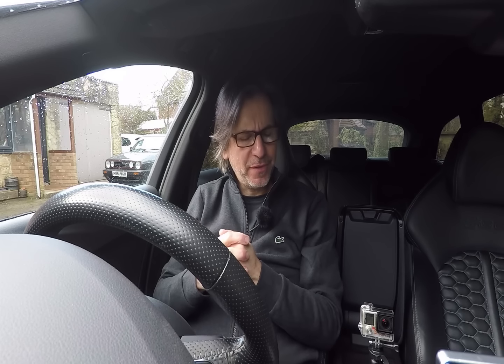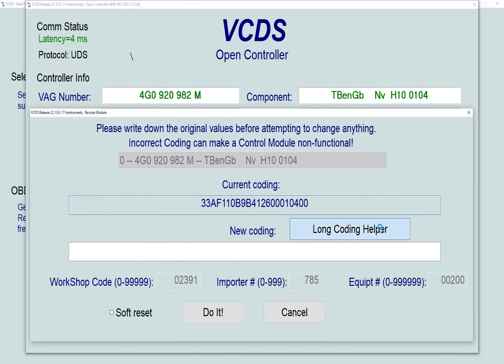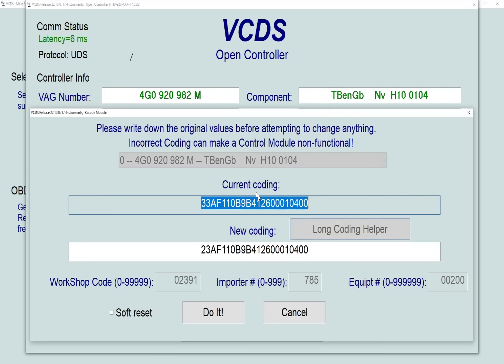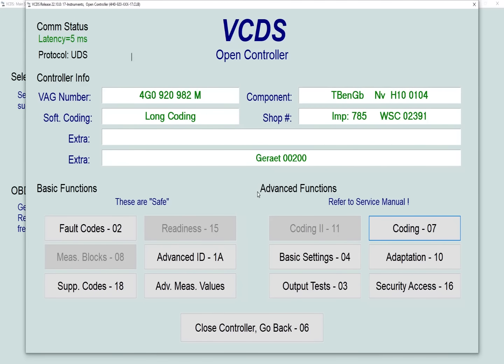Now, we all know about the seatbelt reminder chime that came in with cars around 2000 to 2005. Obviously it's very important to wear your seatbelt when driving, but there are situations — driving slowly in a car park, on a private road or driveway — where the seatbelt will bong at you and it can be quite annoying. For this we need Module 17 Instruments, go into coding, long coding helper — there are a couple of experimental coding disclaimers but don't worry. In Byte 0 change the drop-down to 'Seatbelt Warning Off,' click 'Do It' to save your changes, and that's the seatbelt warning turned off.